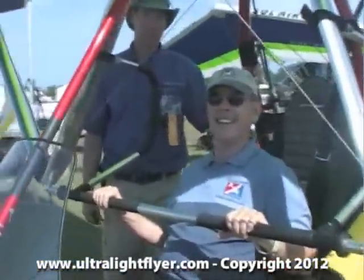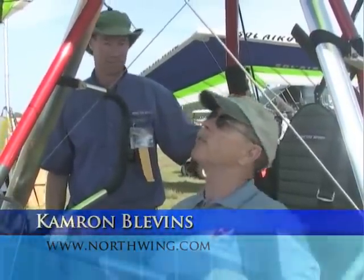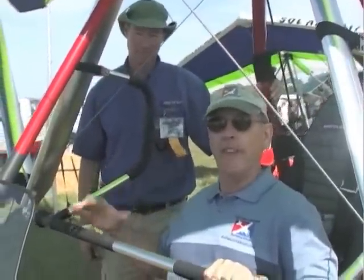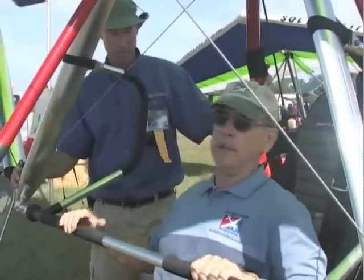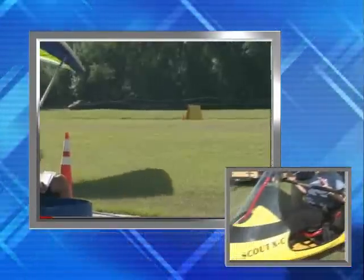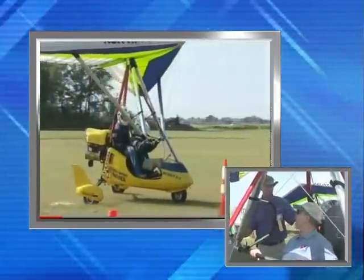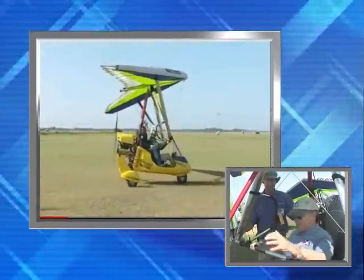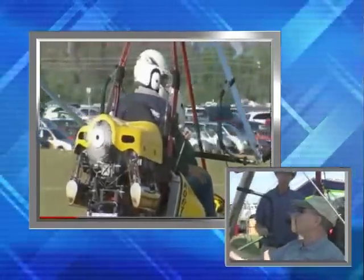We're here at the Paradise City at Sun and Fun 2012. We're going to be talking with Cameron Blevins today. He is the man behind North Wing. North Wing implies the wing, and that's true. He does an awful lot of production of wings for trikes. He also makes wings for hang glider pilots, but he also makes the carriage that we're sitting in — often just called a trike, or in the official ASTM word, weight shift control aircraft. Welcome, Cameron Blevins, to Sun and Fun 2012.